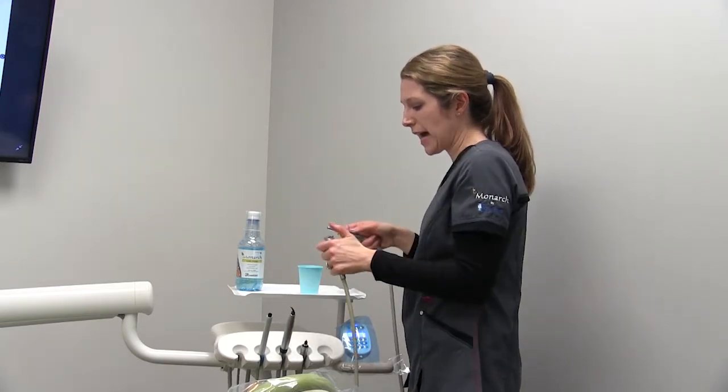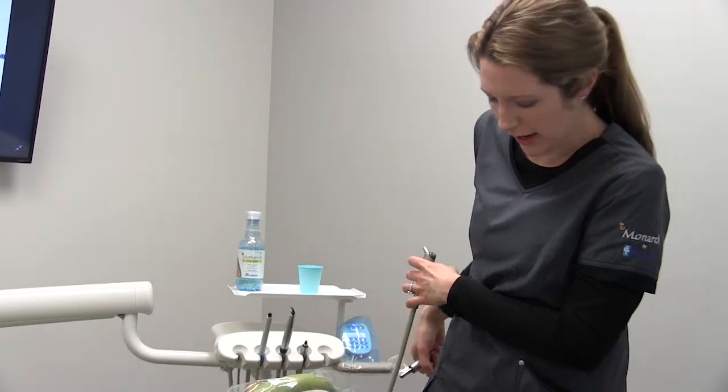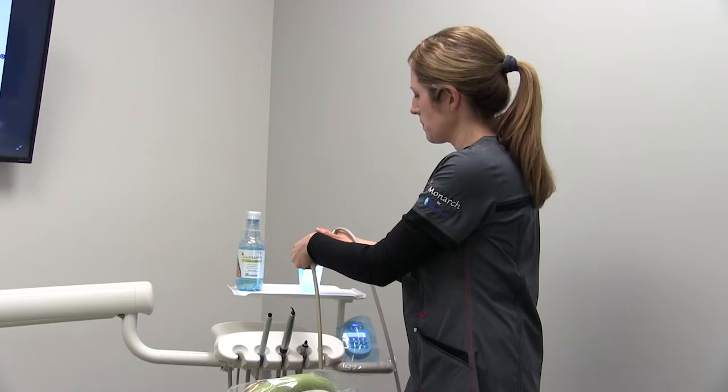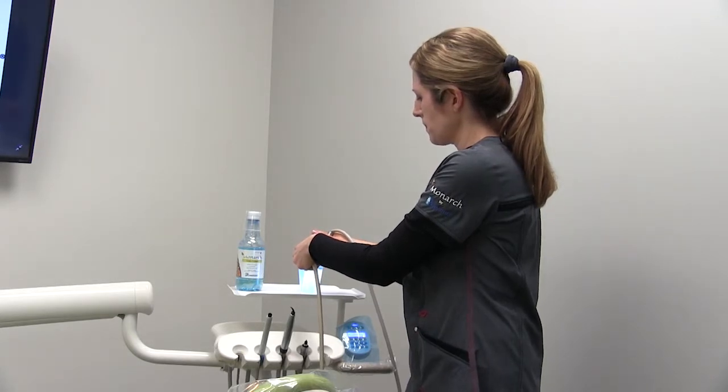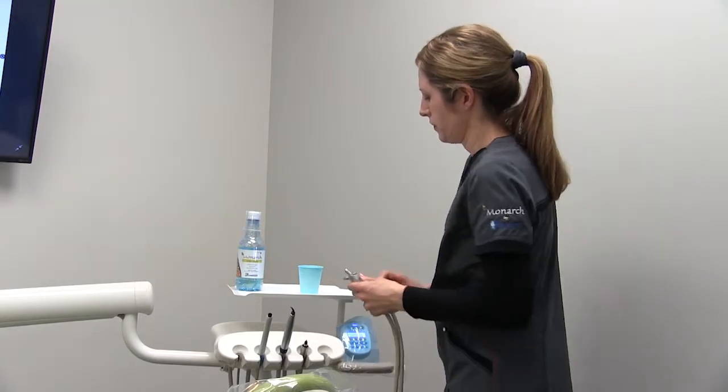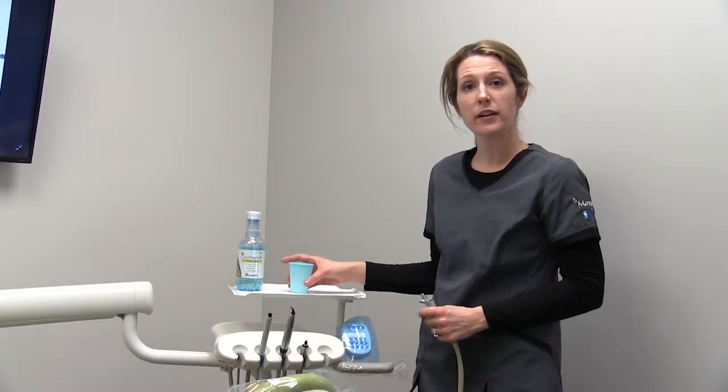When you start to see the product stop, make sure your water is turned on on your handpieces, and you're ready to go.